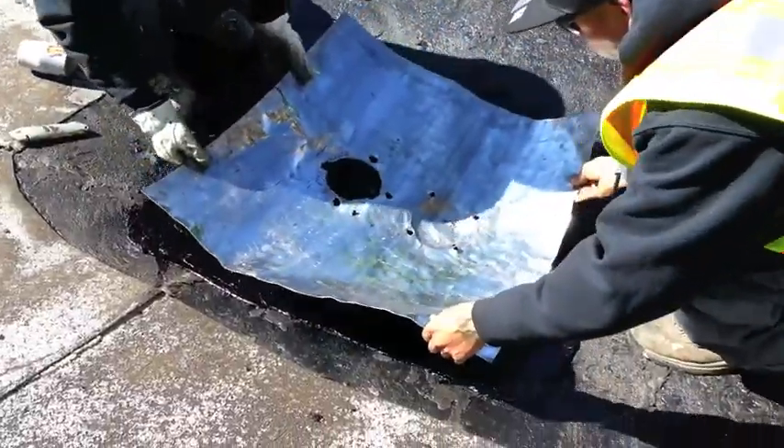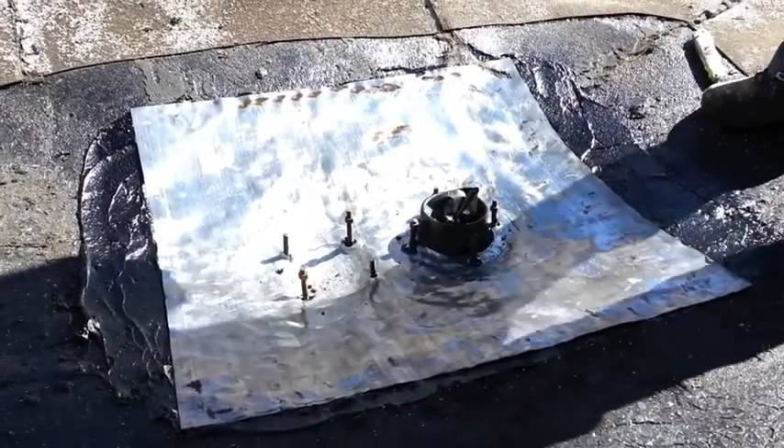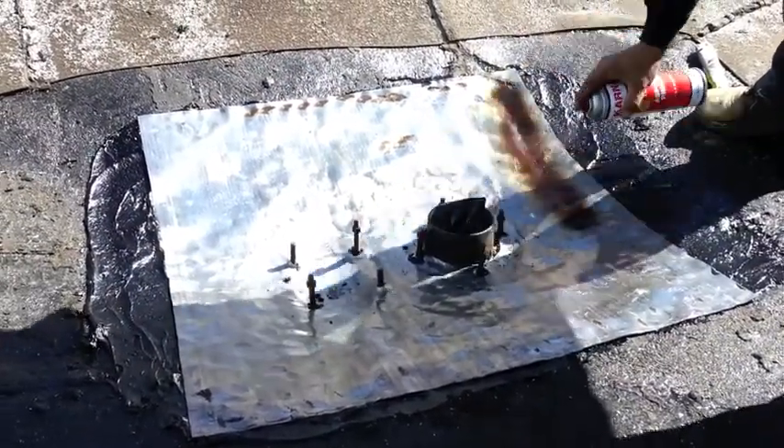After priming the underside of the lead, it is placed back over the drain. The technicians form the lead once more, and the top of the lead is then primed.